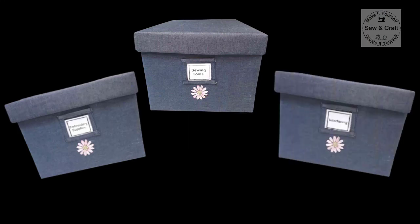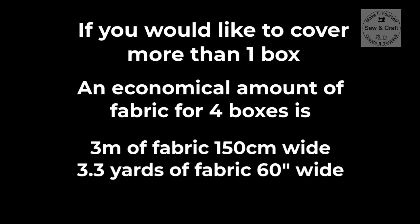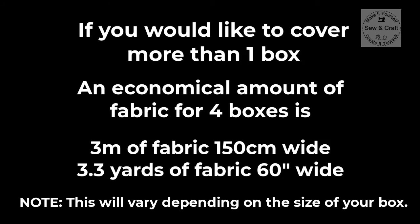You can cover boxes to store various items. If you need to know how much fabric you need — especially to cover more than one box — an economical amount for four boxes is either 3 meters of fabric that is 150 centimeters wide, or 3.3 yards of 60 inch wide fabric. If you would like access to more videos with hints, tips, techniques and projects about sewing, craft, decor or digitizing, please subscribe to my channel and click on the little bell so you won't miss any new videos.